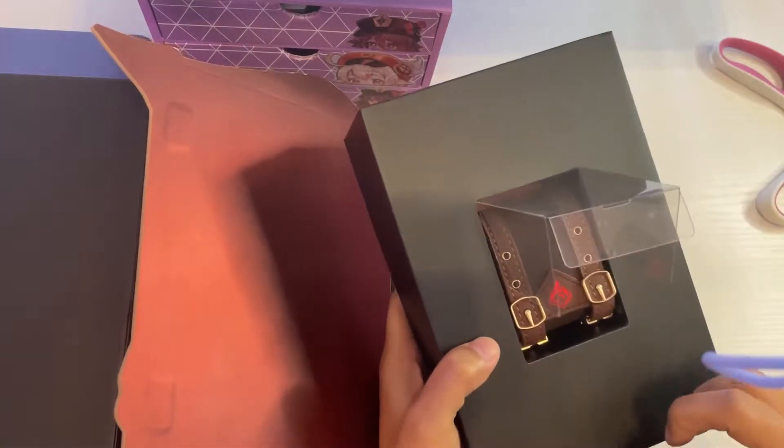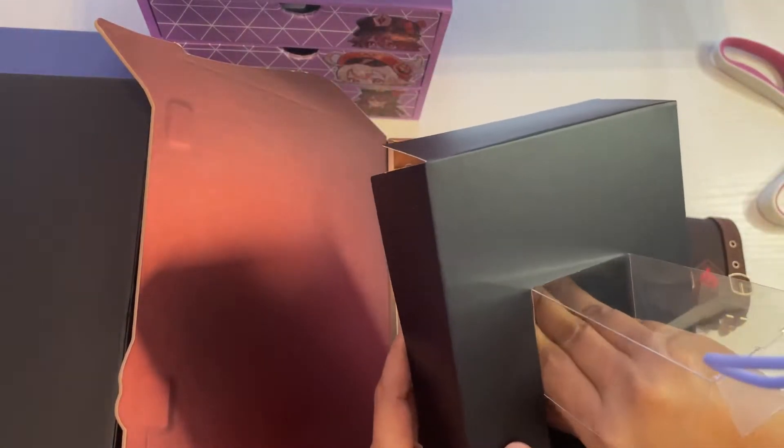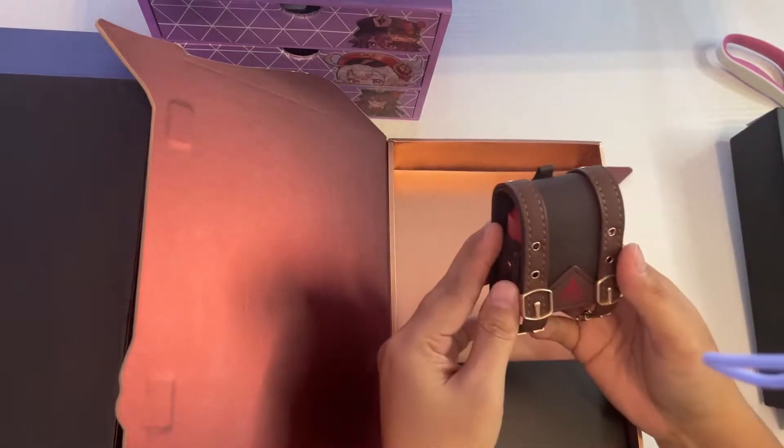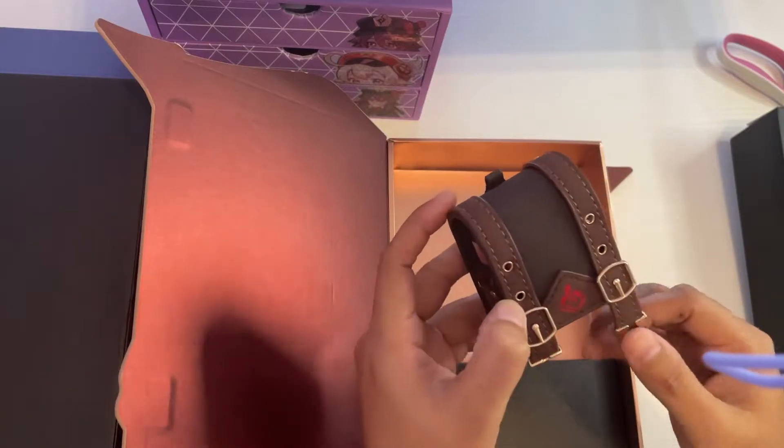Look how cute this bag is. Oh my gosh, I can't believe I have this now. I like how this cute little bag is made.